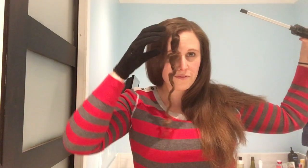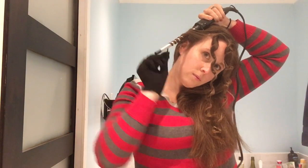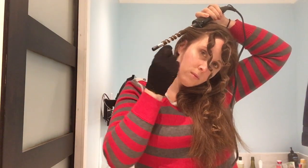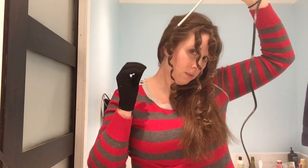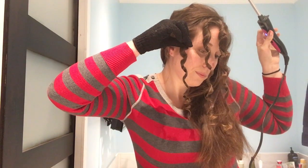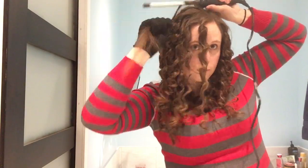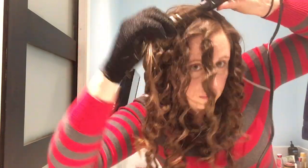The curler comes with a glove. It's fine — it kind of feels like an exfoliant glove from the dollar store. I wouldn't want to hold my hand on the heated barrel for a long time, but you're not supposed to do that anyway. It's just to protect your fingers if you touch the barrel while you're holding your hair there. Because of the high heat and the ceramic barrel, I only had to hold my hair there for about five seconds, and the glove was fine for that.